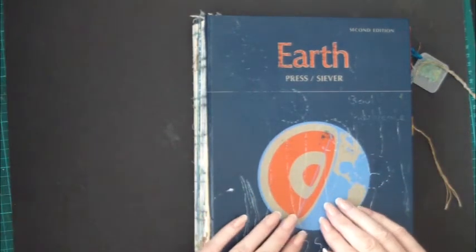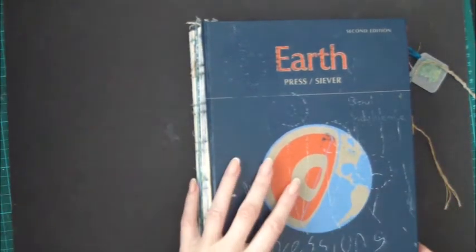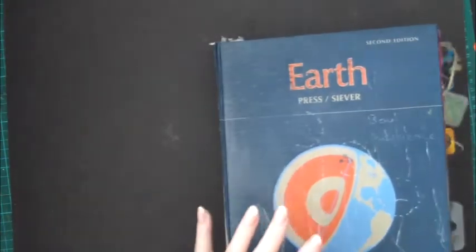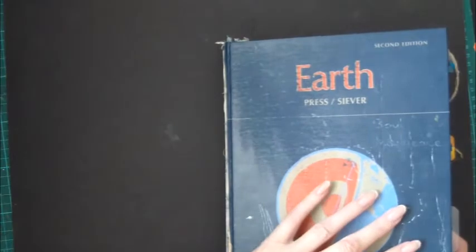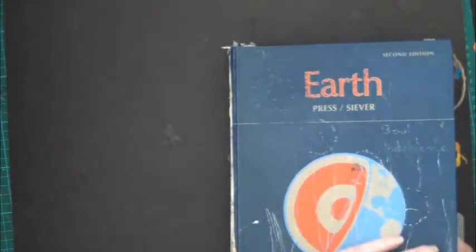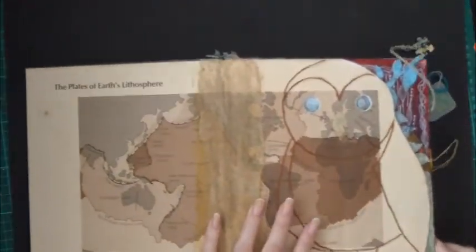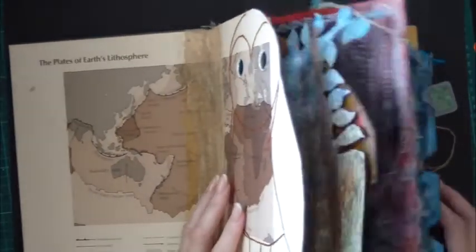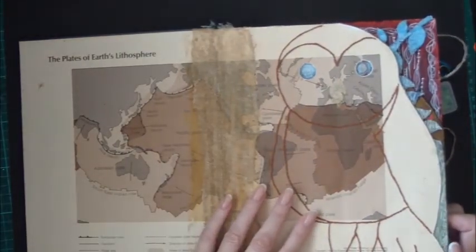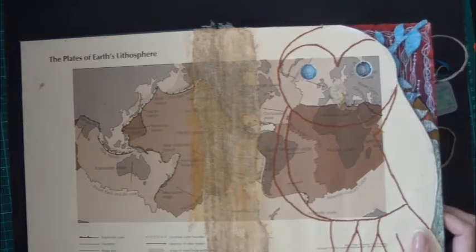This is my current in-progress art journal. I always leave the cover until last so the paint and textures I place on it don't get scruffed up by the way I treat my journal while it's in progress.